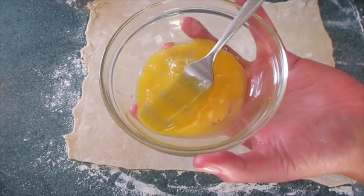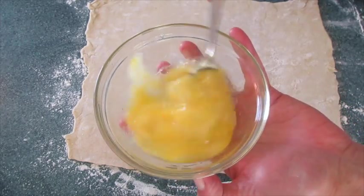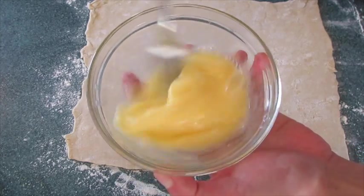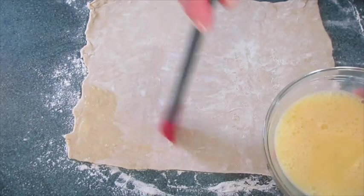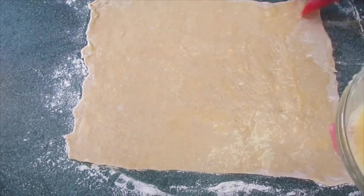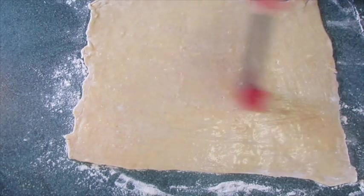In a smaller bowl I'm adding my egg with that tablespoon of water. We're going to whisk this together — this really acts like the glue to hold everything together. Brush the pastry and just give it a light coating. We've got the egg-water mixture brushed from corner to corner of our puff pastry.